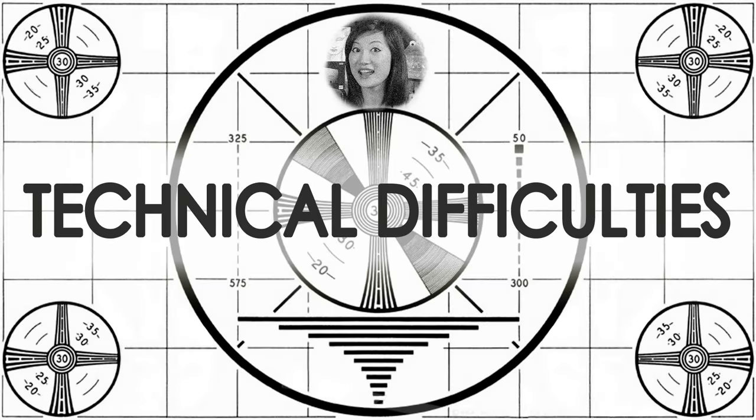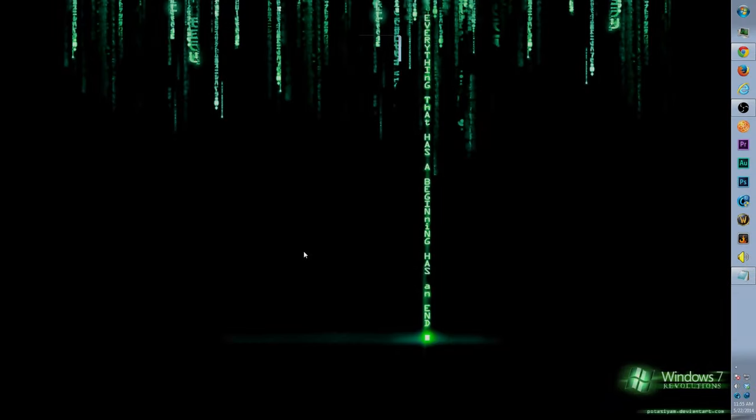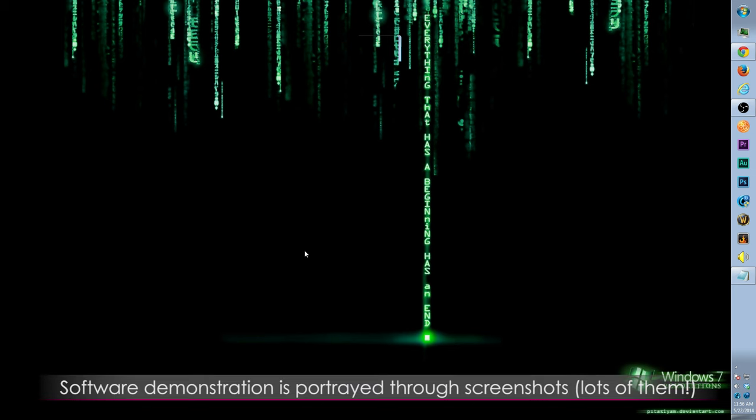We tried recording the Razer software using OBS, but it didn't work — it worked for Logitech but not for Razer. So we had to print-screen pretty much everything, which is why you're going to see a series of images while I talk about the software.